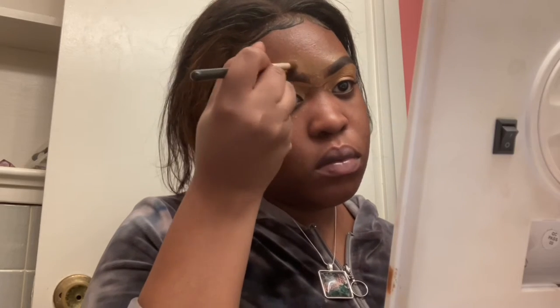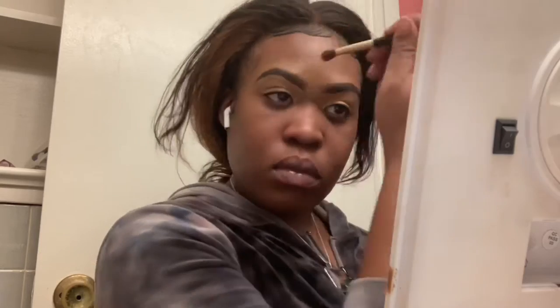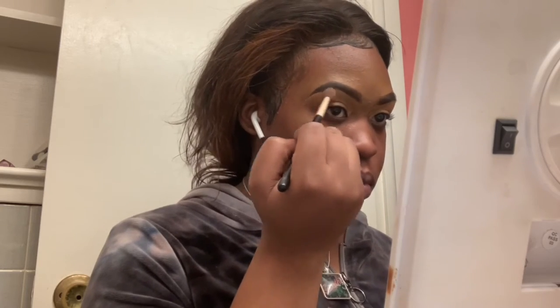I actually let the concealer on my eyes sit and dry for a little bit, so that once I blend it out it wasn't all over the place and it's easier to blend. Now that I'm about to blend out the concealer, I'm going to go in with a shade from my Juvia's Place palette — it's a light brown, I don't remember what the color is called, I'll put that in the description box. I'm going to use that to set my concealer before I start adding color on top.